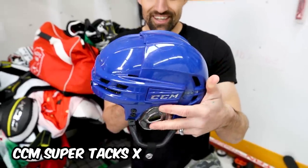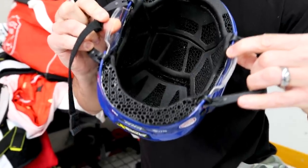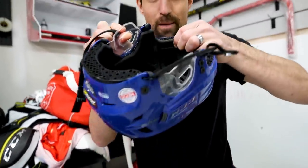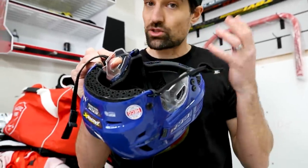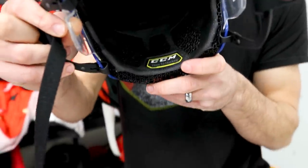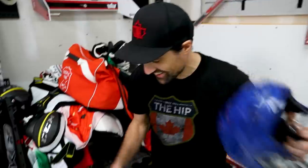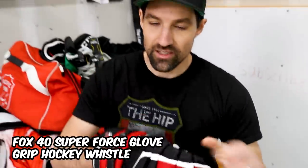Coaching helmet — CCM tossed me this one. It's the one that Auston Matthews and a lot of NHL players are wearing. It's fully custom 3D printed — you can see that honeycomb web shape to the foam inside. It's super comfortable and breathable. Custom CCM How To Hockey — not a cheap helmet, but I do plan to do a full review video on it later. And of course they've got the skate jacket and gloves.